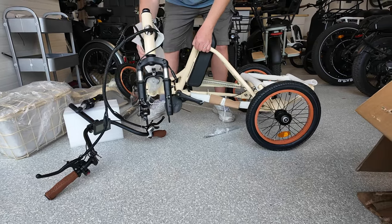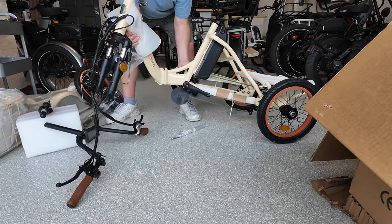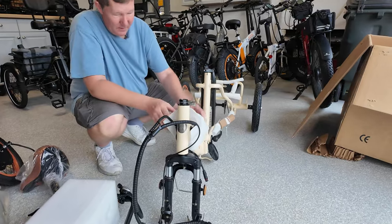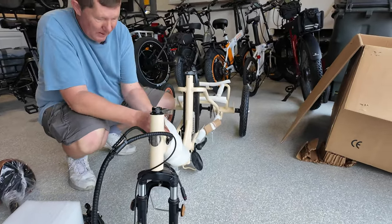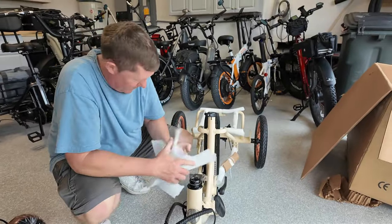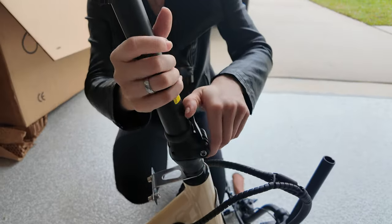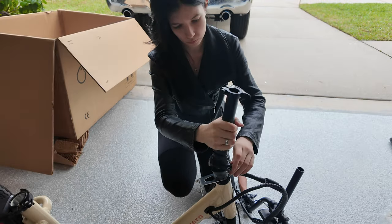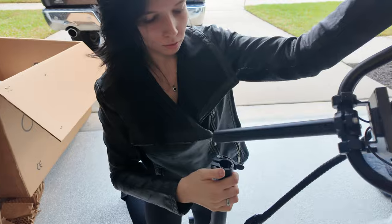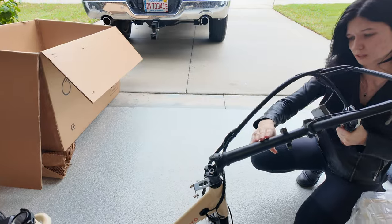Unfolding the trike was actually much easier than it appeared — I was just trying to figure out where to grab it and how to handle it. Amanda started assembling the front handlebar stem. She slipped it in and got it locked down into place. It's a handlebar stem that folds, which makes it a little easier to attach the handlebars. Lock that down, and then lock that one down too.